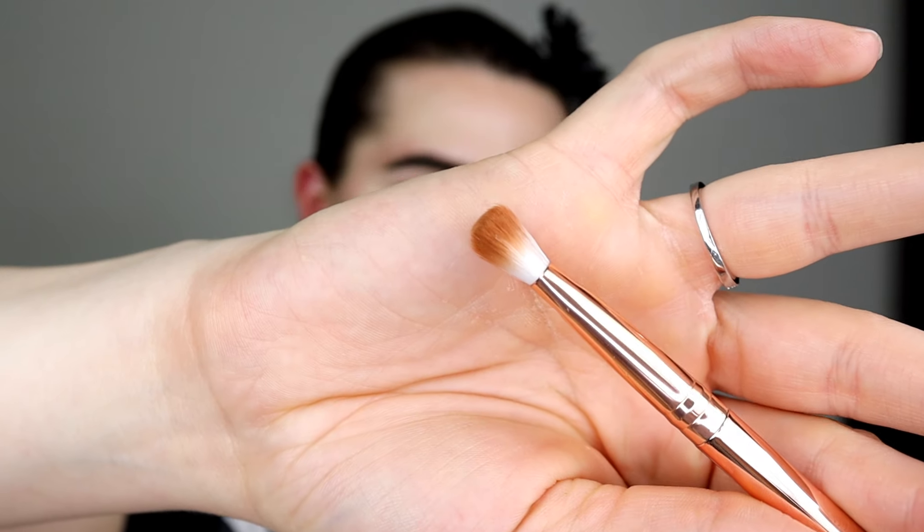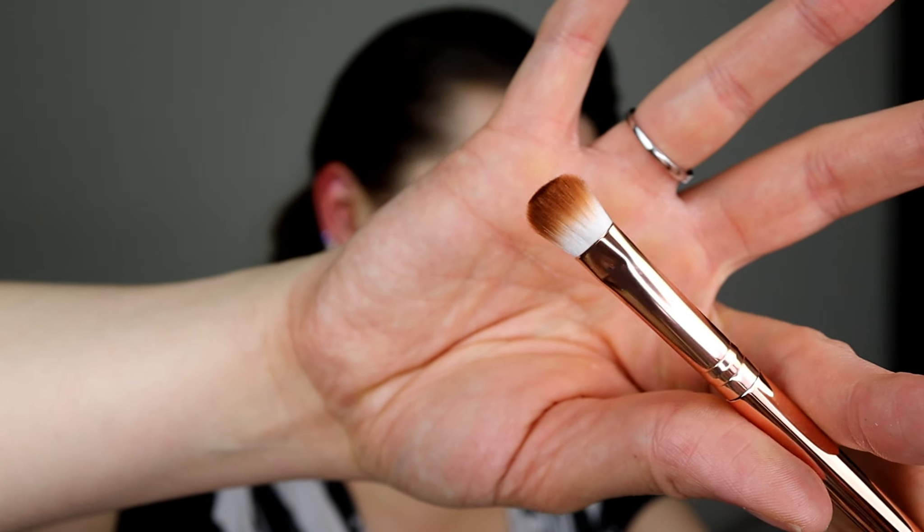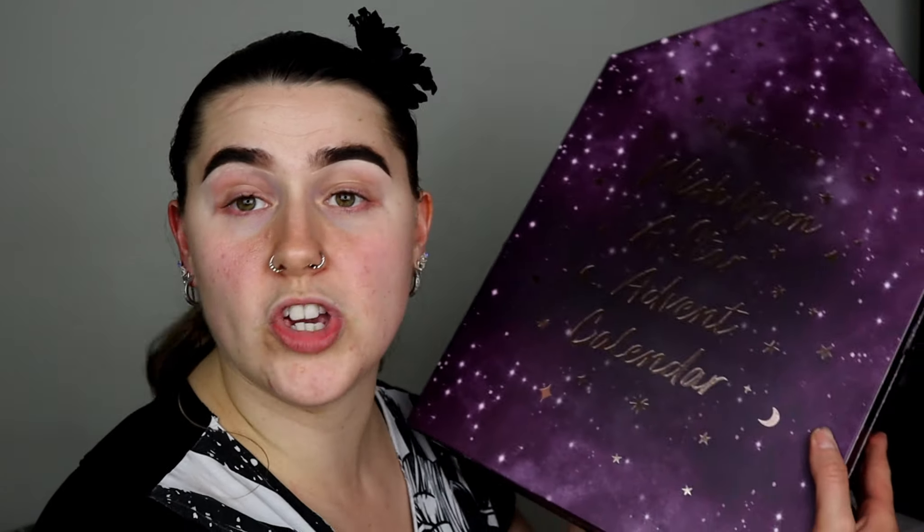Door number twenty-three — we have glitter. Of course it has to be done for the festive season! It's a really nice greeny gold glitter, and the shifter works perfectly because it's loose small glitter — very pretty and very festive. Door number twenty-four — Christmas Eve — we have a very nice palette called Wish Upon A Star. You have three mattes and three shimmers. Really nice — you can make it a daytime look or smoke it out with these colours. Door number twenty-five — Christmas Day — we end with a nice fluffy blending brush, perfect for blending crease colours or packing on glitter.